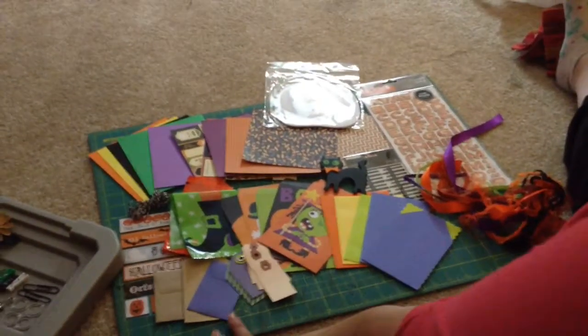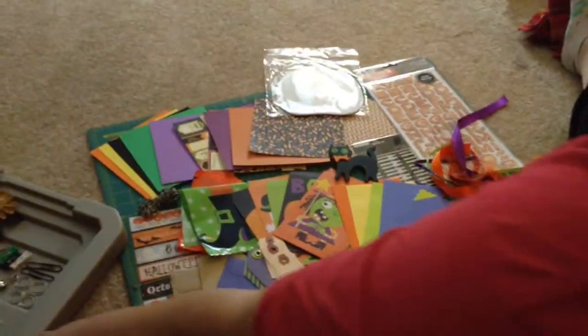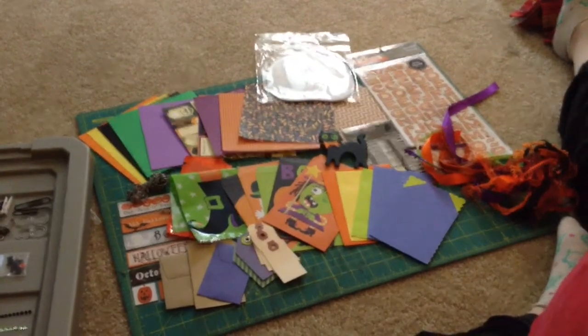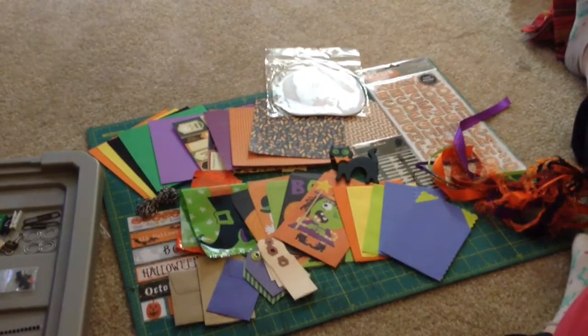Hi everybody, it's Amber and I have a Halloween kit that I have for sale here on YouTube, PayPal only. I have two of these identical kits available, and the cost is going to be $25 shipped.